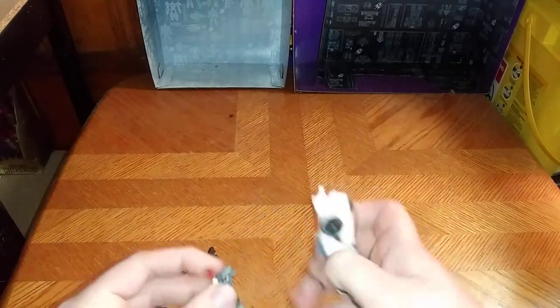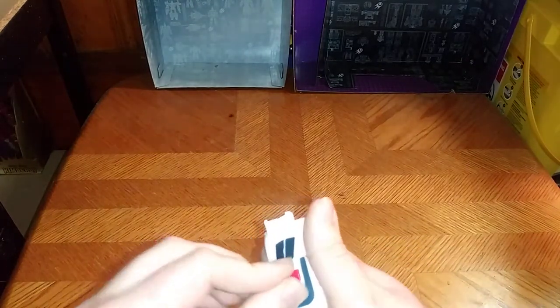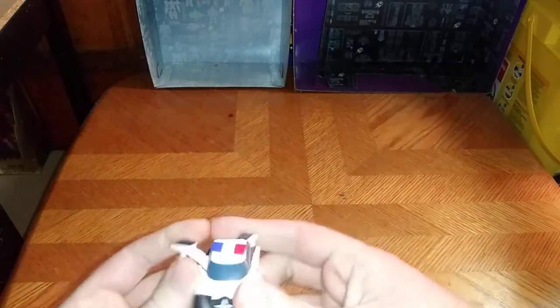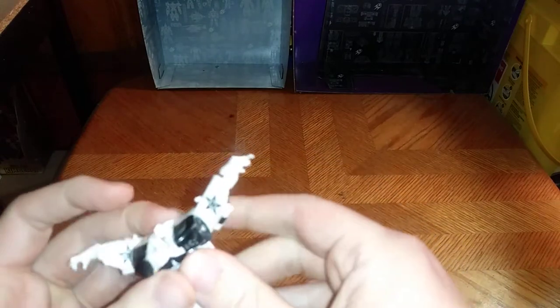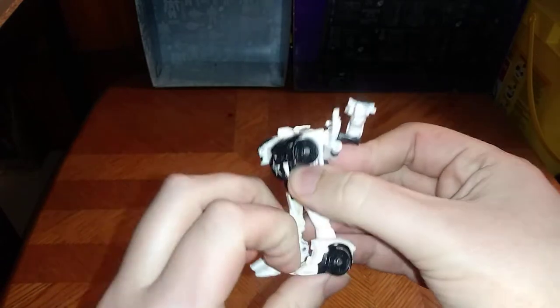Let's get down to transformation, shall we? Let's plug that back in up there. Fold this section up. Fold it out. And we're going to straighten out his chest. Peg it in. And there we got the chest all done.